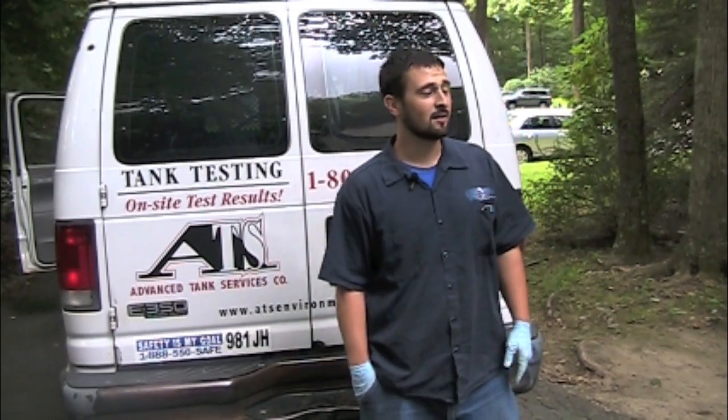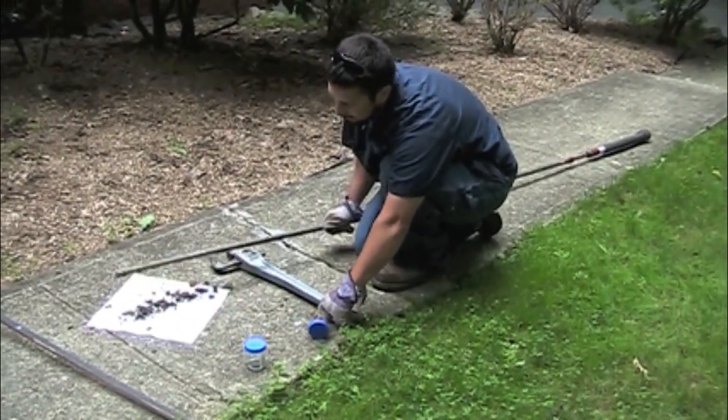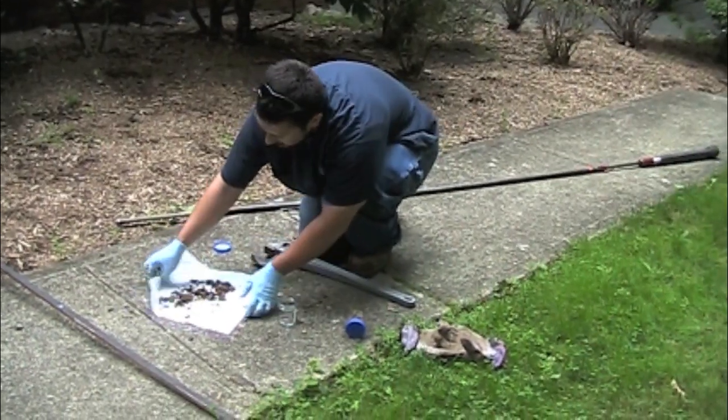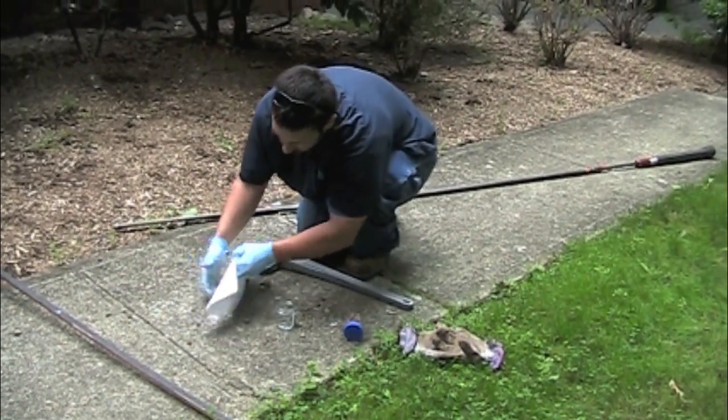If we find anything — if we find any oil in the soil — we already know there's a problem with the oil tank, so that ends the tank test right there. We know that there's a leak, and we won't draw a vacuum on the tank because we don't want to make any problems the tank has any worse.